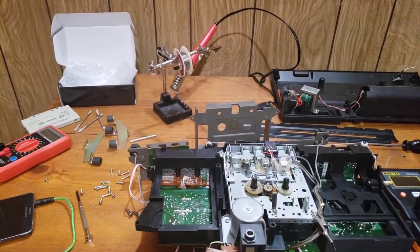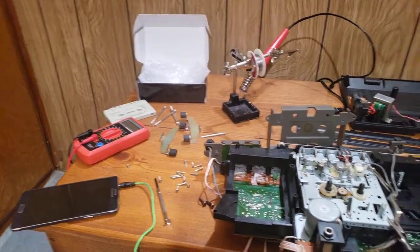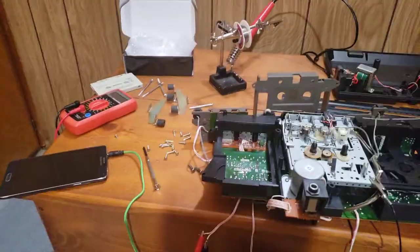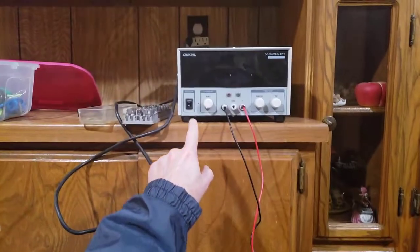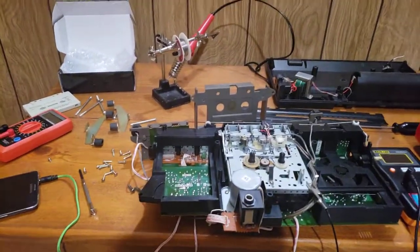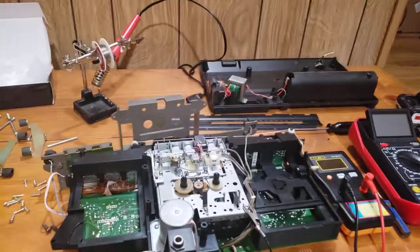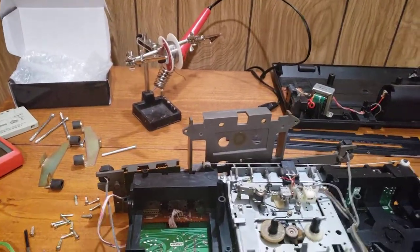Working on this tape player. I've got these two leads going over to my power supply — go ahead and turn that on. You'll notice that the tape player reel take-up is spinning; it's playing a tape, or so it thinks.